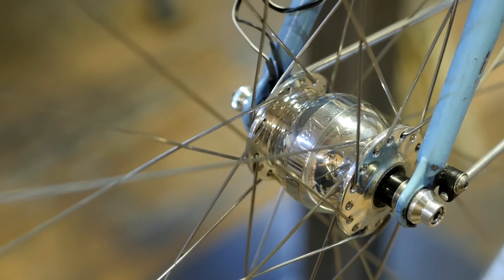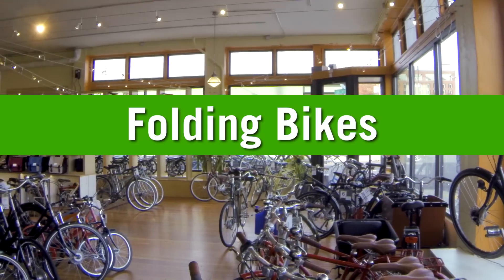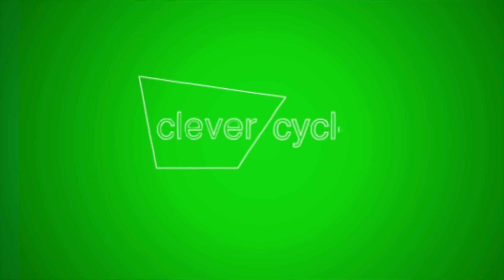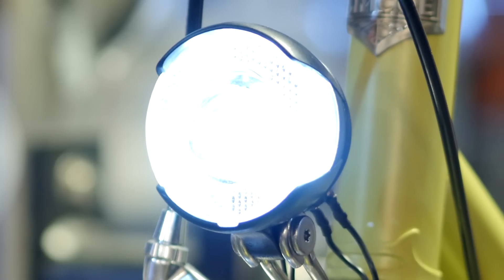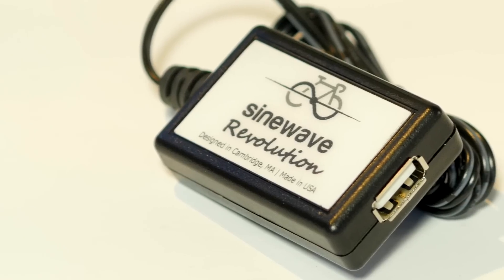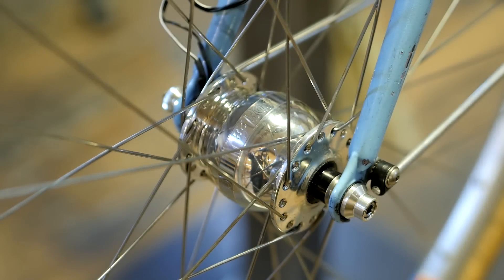Hi, my name is Justin from Clever Cycles, and today I'm here to introduce you to dynamos. What are dynamos anyway? Simply put, they're a way of powering a light or even charging a device using pedal power. A dynamo system is comprised of two parts: the dynamo wheel which generates electricity, and the dynamo light that lights up the road.